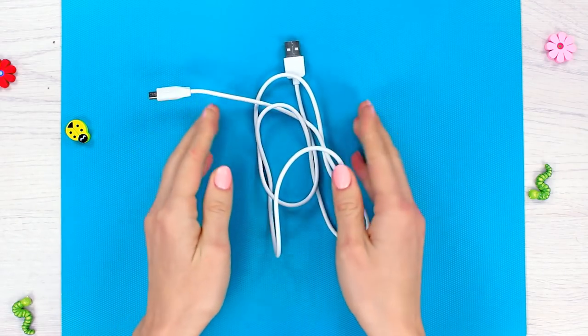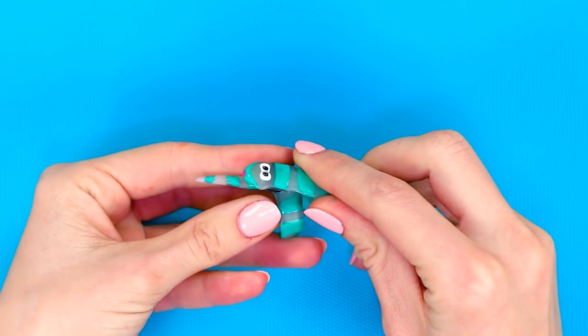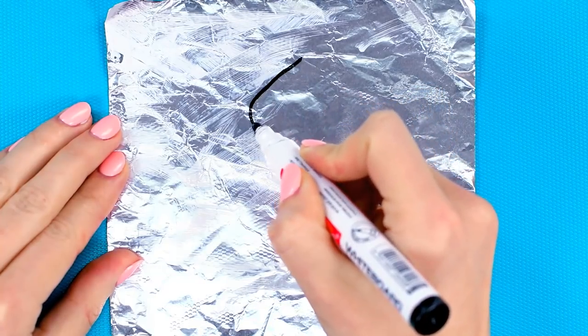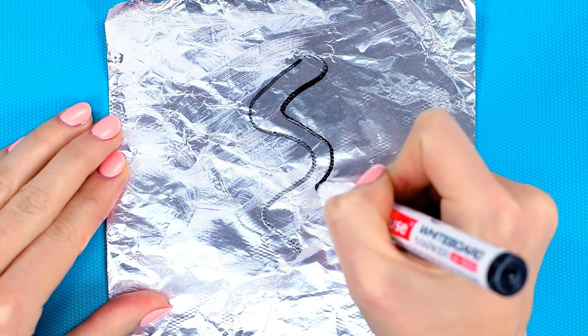To start, let's fix our constantly tangled wires by making a cute worm out of hot glue. We'll need a small piece of aluminum foil. Apply a layer of greasy cream to the foil. Using a marker, draw a wavy shape to form the outline of our worm. Fill the area inside the shape with hot glue.